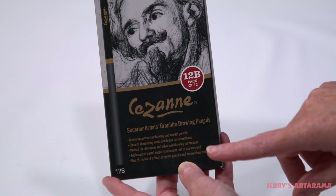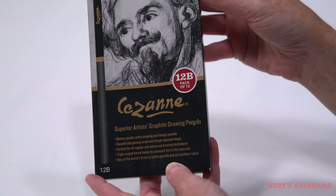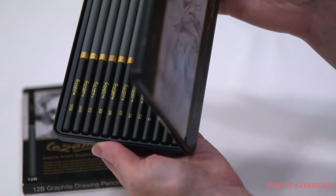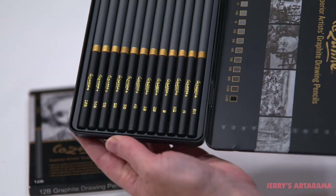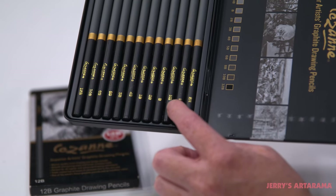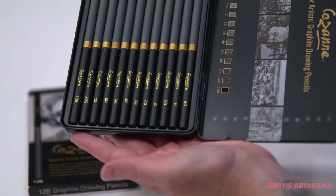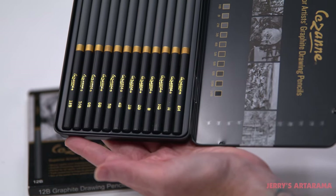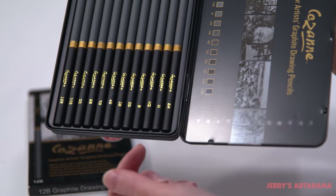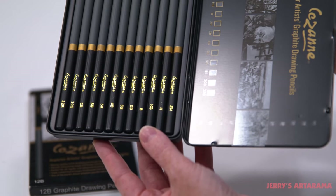The pencils I'm using are the Cézanne graphite in 12B. Let's talk about pencils in general. There are varying grades to the pencil leads and it goes from H to B. I usually like to start with HB, which I think of as zero on a scale. From there we have the H side where the numbers go up, and the further it gets from HB the harder your lead is going to be.